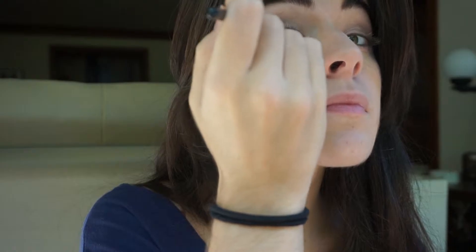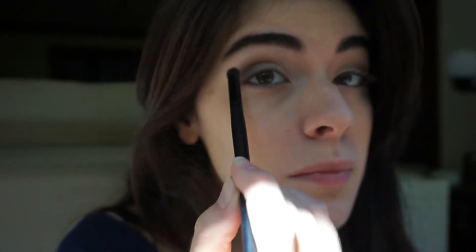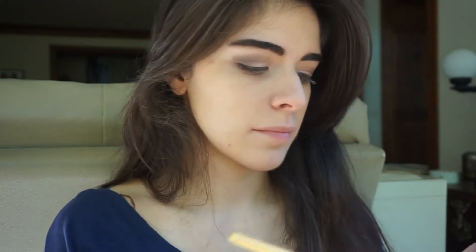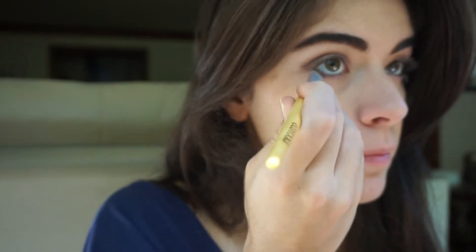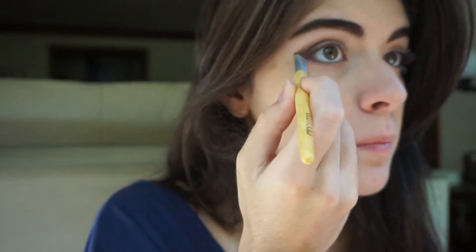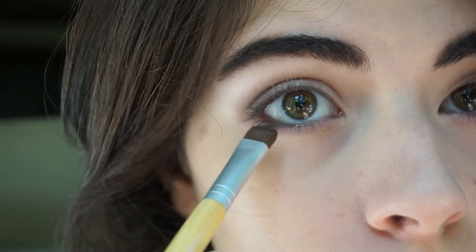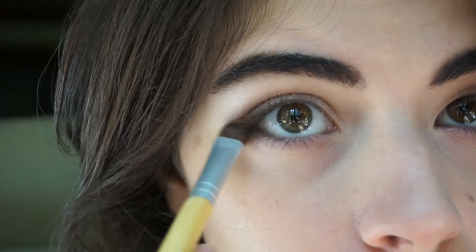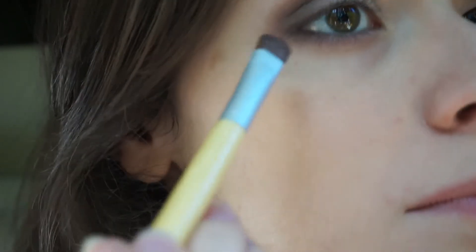Going back to the Stella palette, I'm taking the same shade Grace, and I'm just going to put that back on the crease — this is going to be our transition color. So it's going to give it a softer, more well-blended, smoky look. I'm taking that same color and using a flat eyeliner brush, putting that on my bottom eyelid, going three quarters through all the way on the line. And now I'm using the same brown from the Forever 21 palette and putting that on the outer corner of my eye.